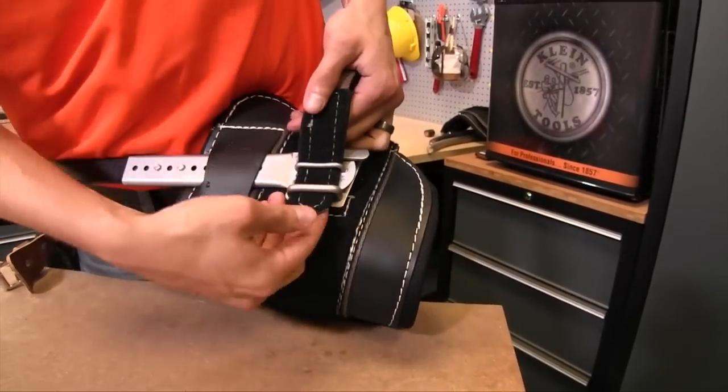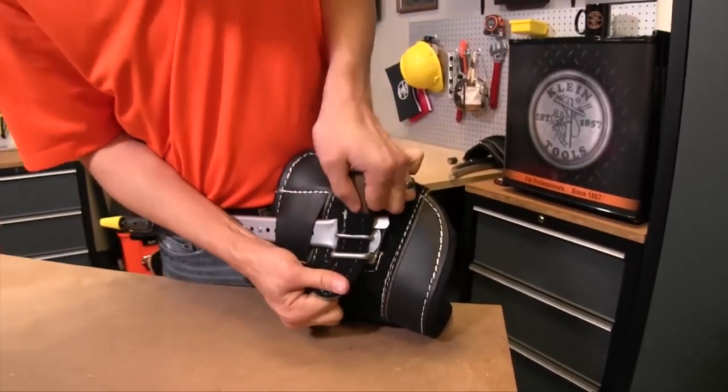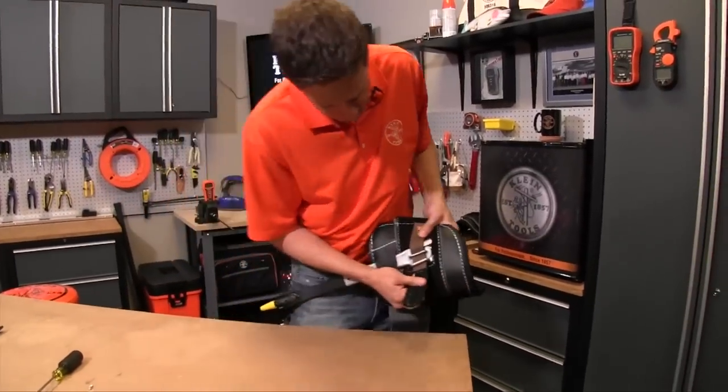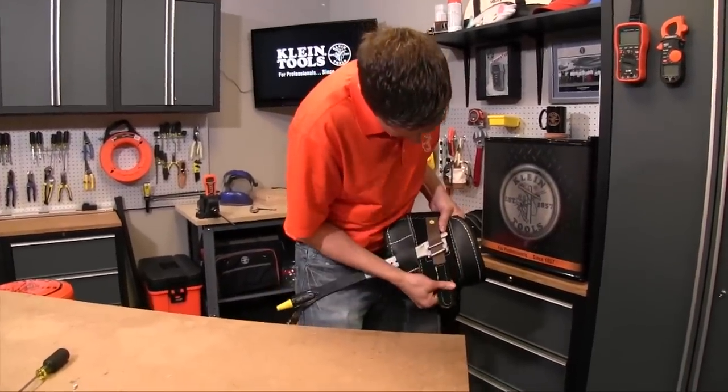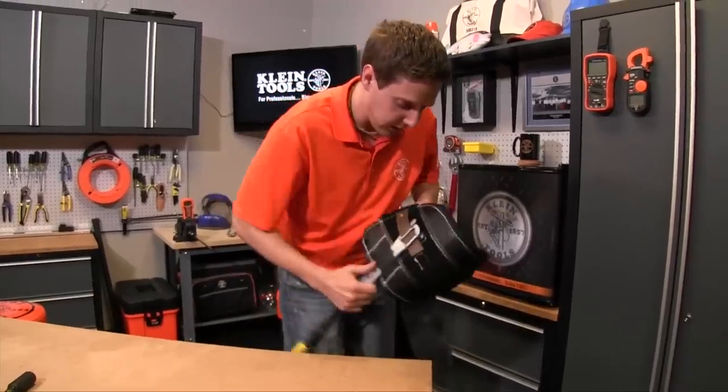You can use a piece of paper underneath here, which will help aid pushing it through so it doesn't catch, or you can just push it through. The important part is to make sure you have a pretty straight line and that it's well engaged on the other side.